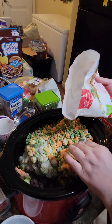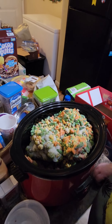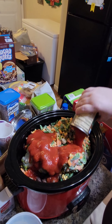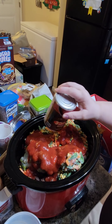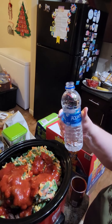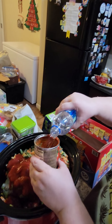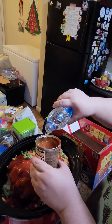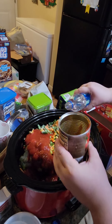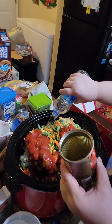All of this is going to cook and I won't stir it until it's cooked down a little — that'll be a few hours. I'm pouring in a 15-ounce can of tomato sauce over everything. Then I'm adding a bottle of water — you can use tap water, but I like to use bottled water because I know it's clean. I rinsed the tomato sauce out of the can with the water and poured the rest in.